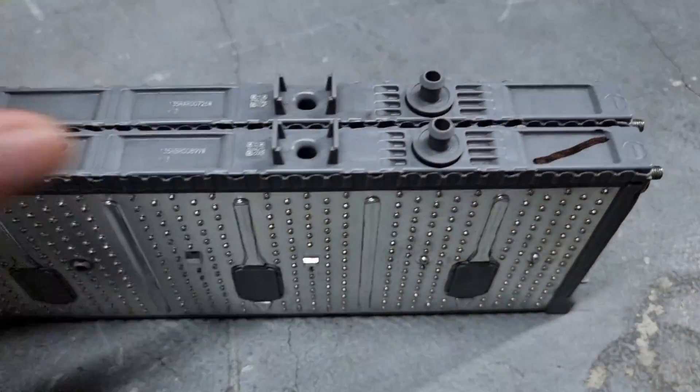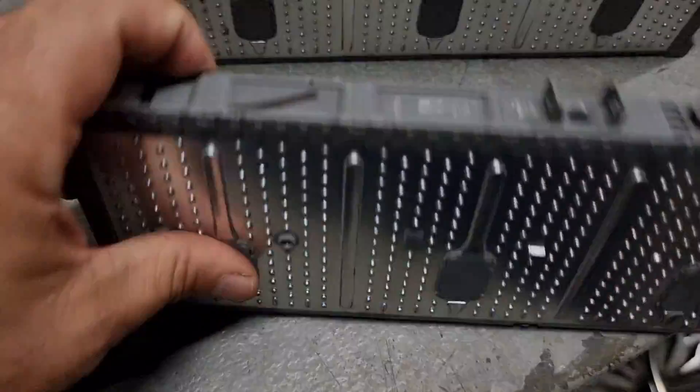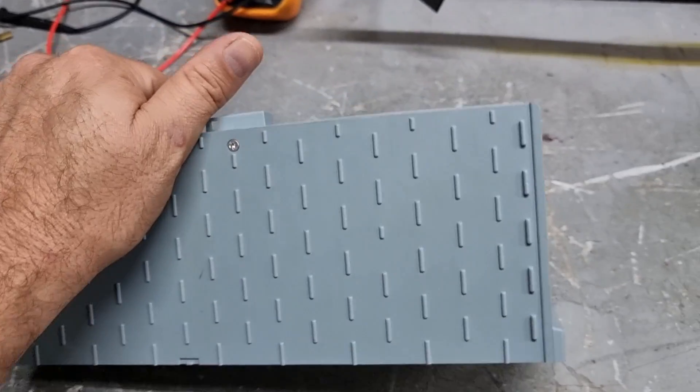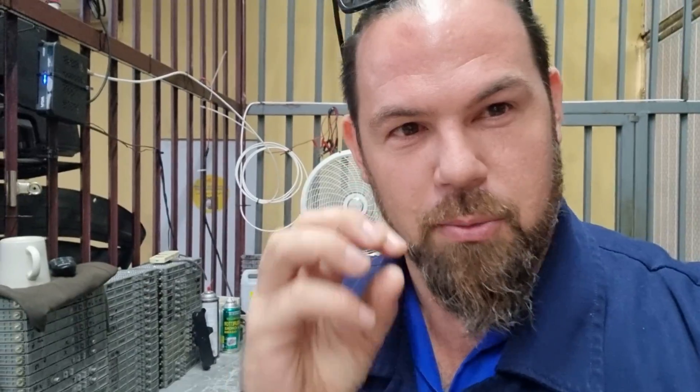One of the things you can clearly see is that the original Toyota modules are not serviceable — they're just one single module with six individual cells connected in series. However, this Nexcel is different. The nominal voltage is a little higher because of the chemistry of the battery, and this module only has five individual cells. I want to open it completely and do my own research to find out and share with you guys exactly what's going on.